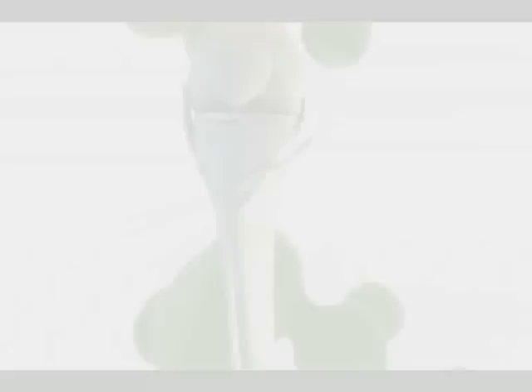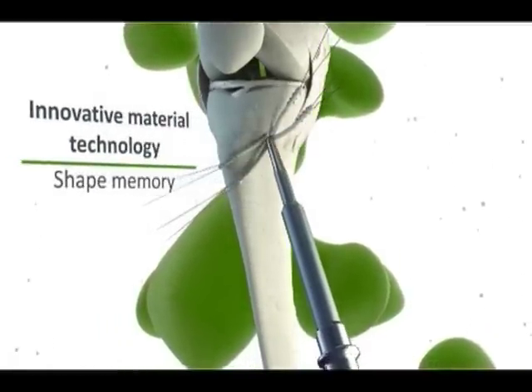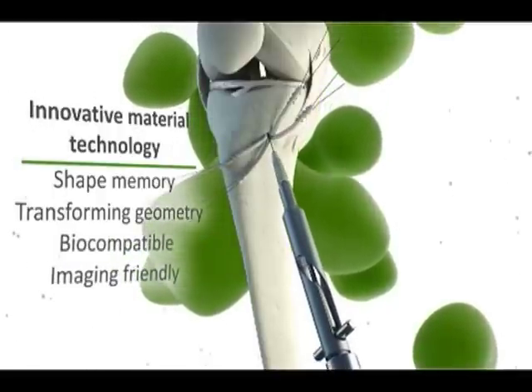Let's look at how the device can be used in an ACL reconstruction. First, a trial instrument is driven into the bone tunnel to help select an appropriate size device. Next, the sheath is placed within the bone tunnel using an insertion tool.